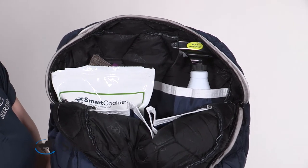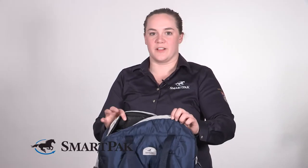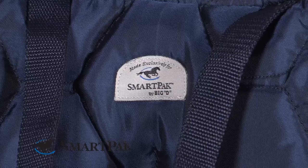Another great feature of this bag is it's absolutely enormous — it can fit almost a silly amount of brushes and supplies. So if you're somebody who has a lot of bottles and brushes and all that sorts of good stuff, this is a great option for you.